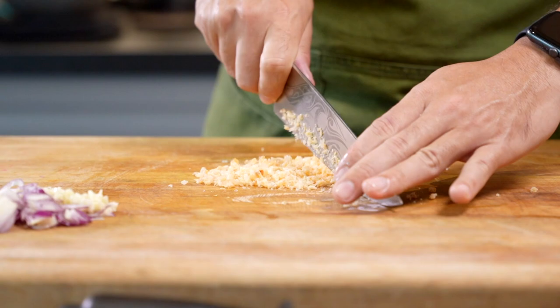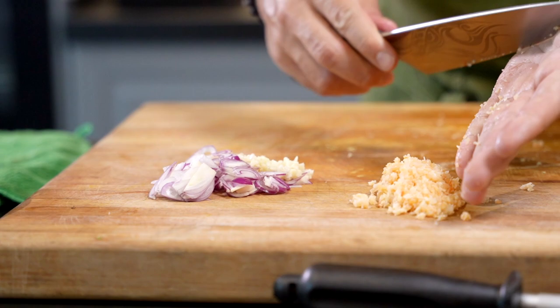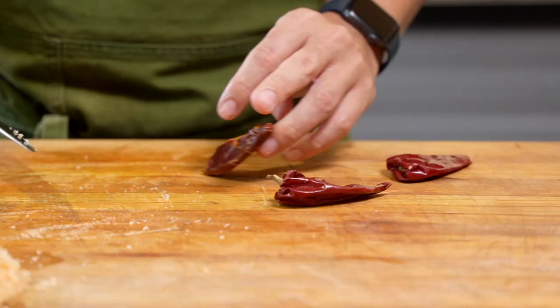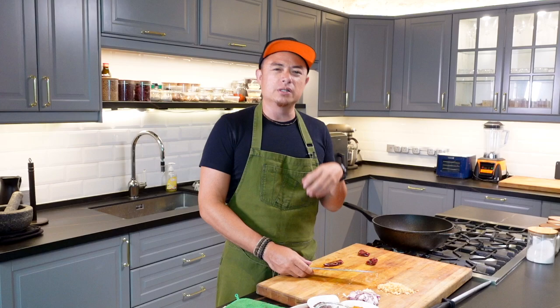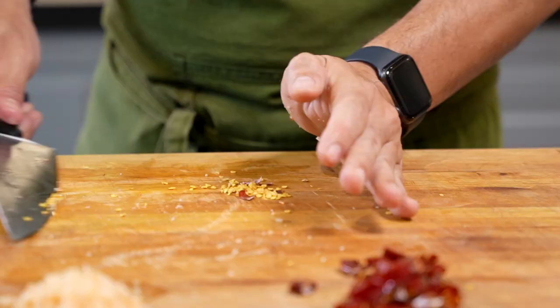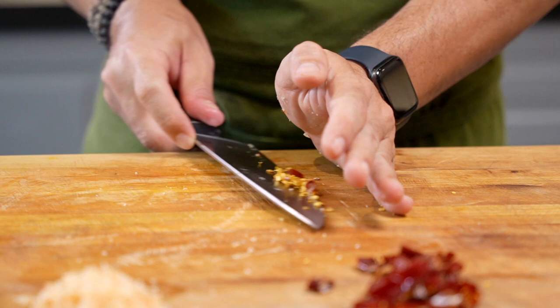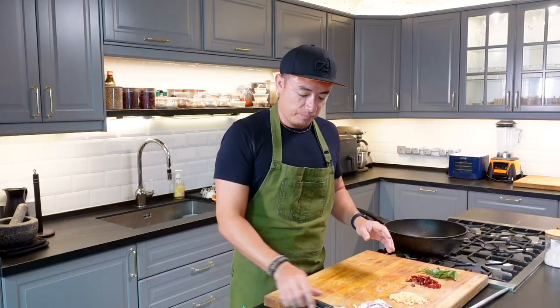Mince up the dried shrimps and set aside. We've got some dried chilies — this is an addition because I like my food a little bit spicier, but you don't have to add this if you don't like spice. Dried chilies on the side, seeds removed. And here we have our curry leaves — very, very important, curry leaves.